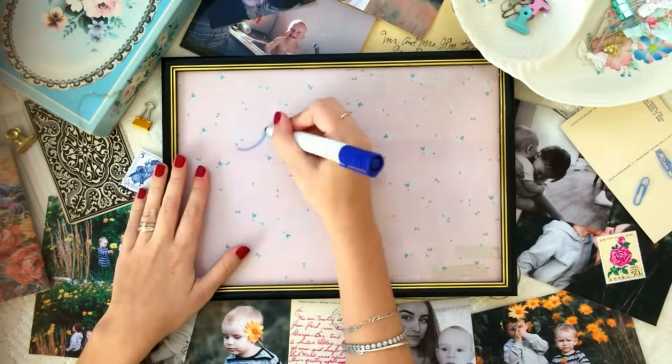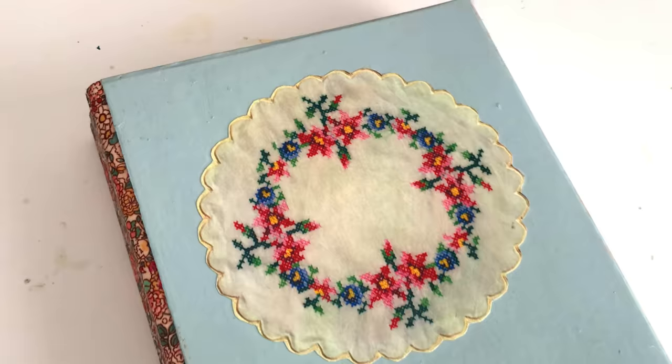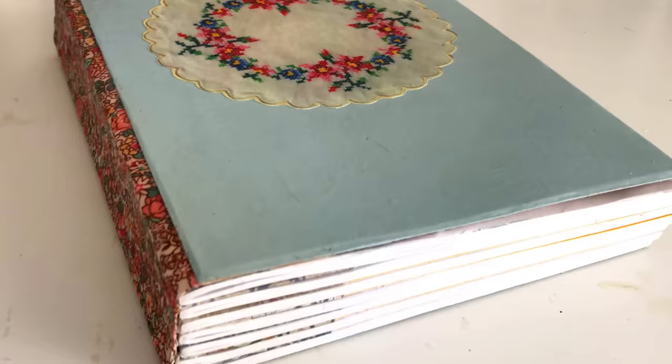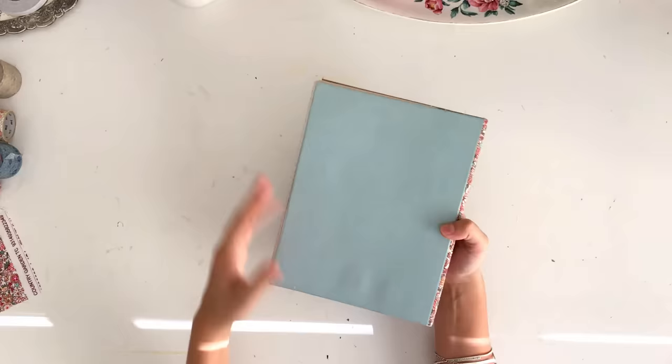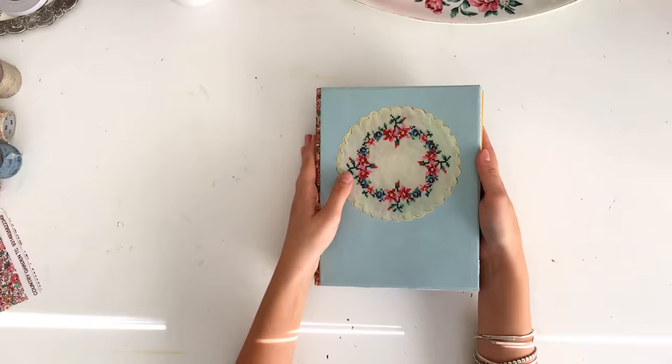Hey guys, welcome back to my channel. Today I'm doing a tutorial on a no-sew journal — a nice big chunky journal that doesn't require any kind of sewing, stapling, or anything to put together, so super easy.